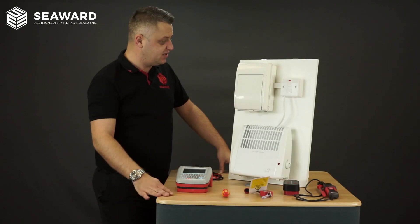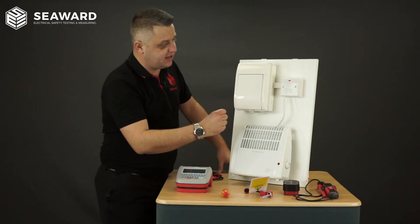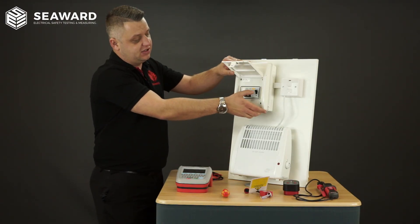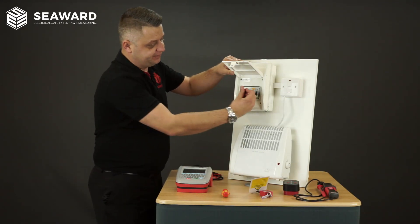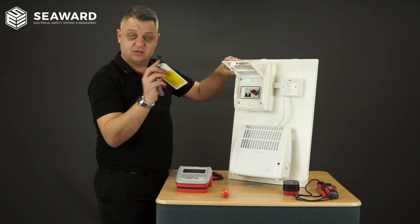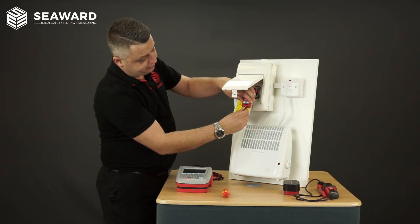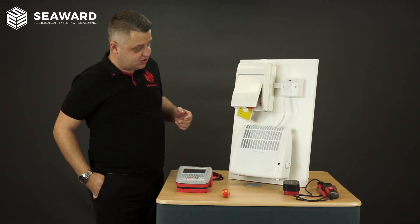Before we carry out any inspections and tests it's important to ensure that the equipment is safely isolated. To do this, first I will switch the main switch on the fuse connection unit, and then having checked to see if it's safe to do so, I'll turn off the circuit breakers and main switch. With that now switched off I'll get my lockout device, insert that into the main switch, and then with the padlock and the information signage there, I will lock off the equipment and then that key goes into my pocket.